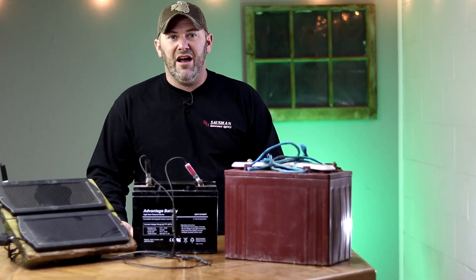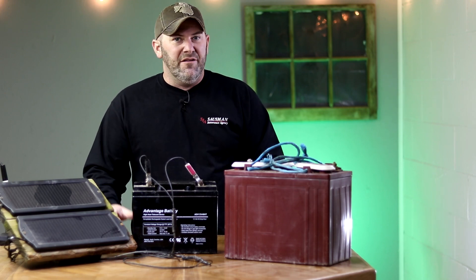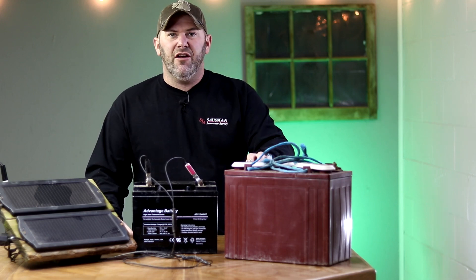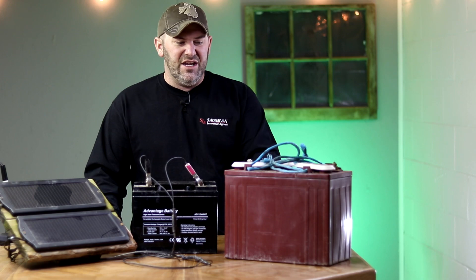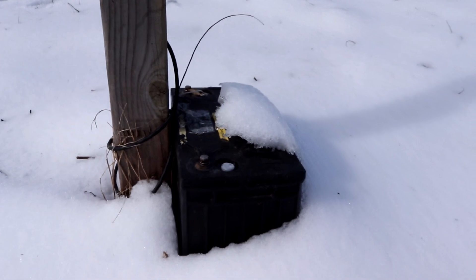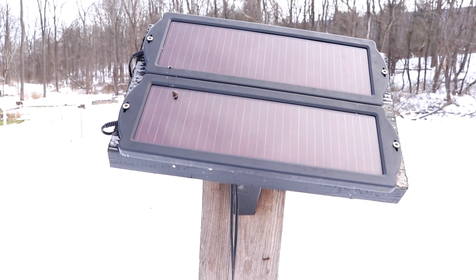Next I want to touch on batteries. These two happen to both be deep cycle batteries — this one is a 40 amp hour and this one is a 150 amp hour, which is actually an old golf cart battery. I've found that works extremely well. You can often find these used and simply pay for the core charge. Even though they're not strong enough to power the golf cart anymore, if they can hold a charge and you're continuously charging them with your solar panel, they will last for years and years. I also have a standard car battery that is not deep cycle at all, and as long as I keep the constant charge from my two solar panels, I have no trouble with it lasting for many years trouble-free.